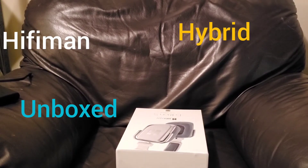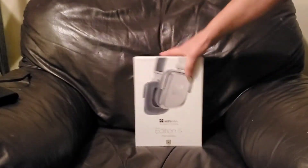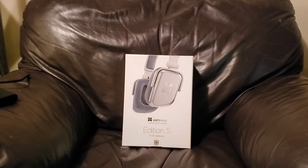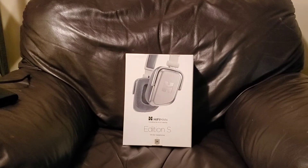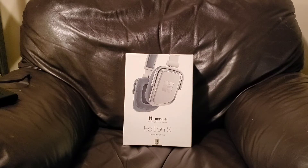Hello everybody, Dr. Boynt here and this is going to be a quick one. I don't really do unboxing too much anymore, but considering I haven't been posting that much lately, I'm going to give you a look at the Hi-Fi Man Edition S's in white. This is a replacement pair. They are — when you usually think of Hi-Fi Man, you think of planar magnetics, but this is one of their two over-ear headphones that are not planars. It's a regular driver set, but it is a hybrid because it is open versus closed. I'm going to do a quick unboxing and then we'll come back another time to do a review on them.